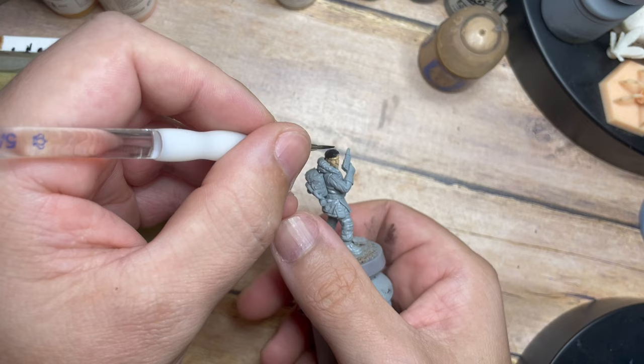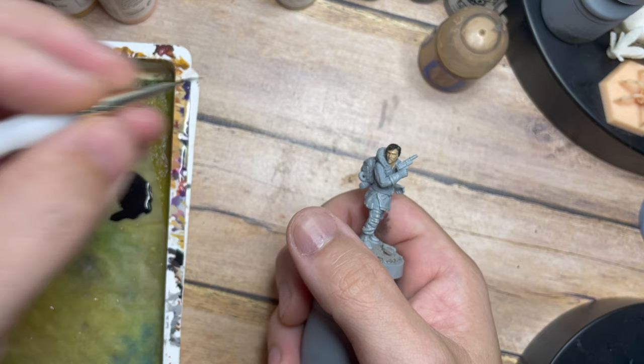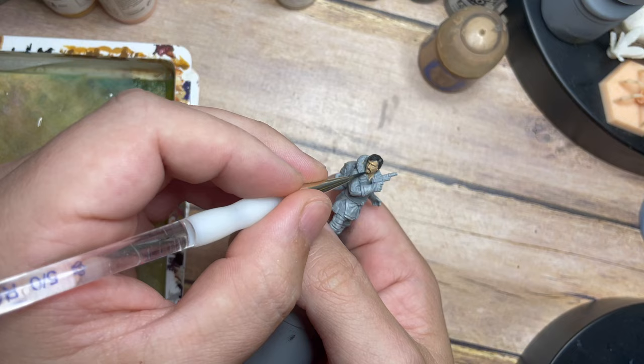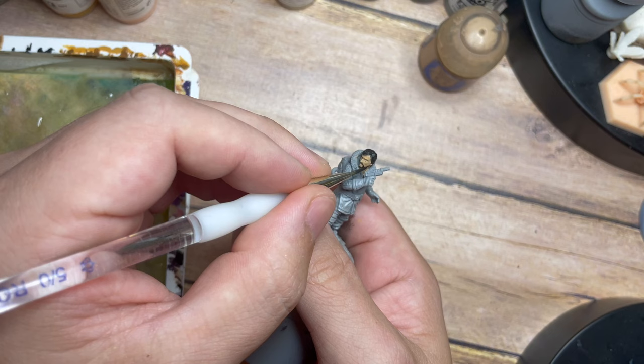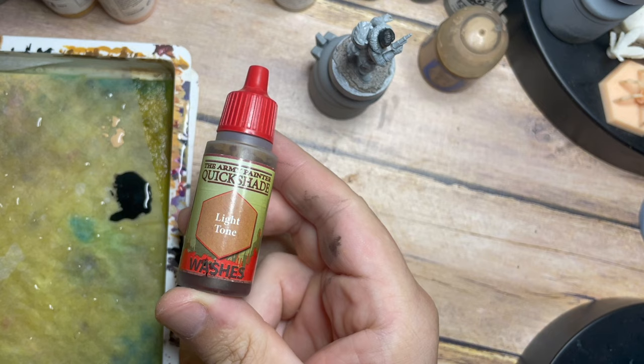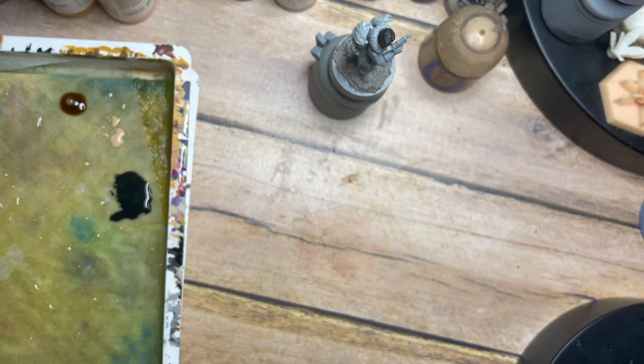Doing the hair at this stage is a great way of making sure we get that character and detail without making too many mistakes or worrying about it later when it's more difficult to fix. I'm using the very tip of the brush just to dab and pick out the area. I'm not too worried about brush strokes because this is supposed to be beard and hair — you kind of want a few little brush strokes to add character and a hair-like texture to it.